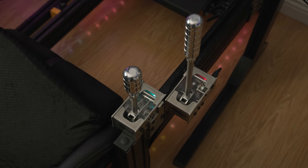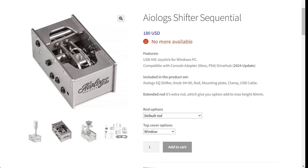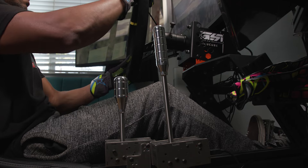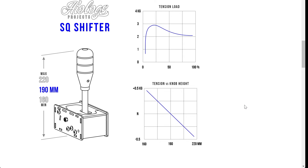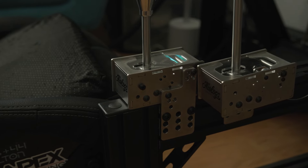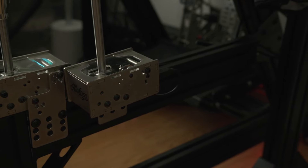Let's start with the sequential shifter. It's priced at 180 US dollars. It is compatible on PC, and you can also use it on console — that's Xbox and also the PS4 and PS5 with their new update. This shifter comes with a mounting plate, so if you don't have a full rig setup you can put it on a desk. But I opted to mount mine with the mounting plate to my rig, and it came out really nice.